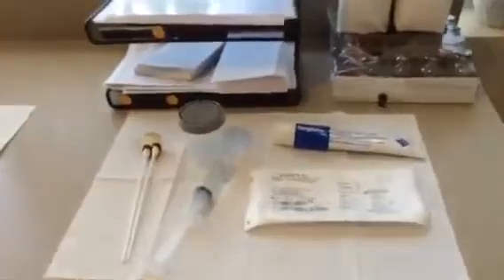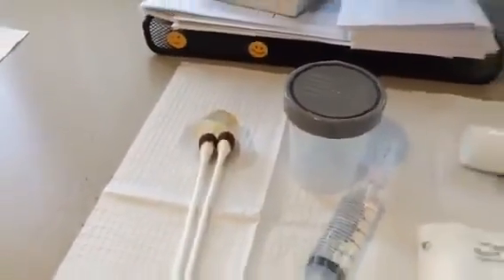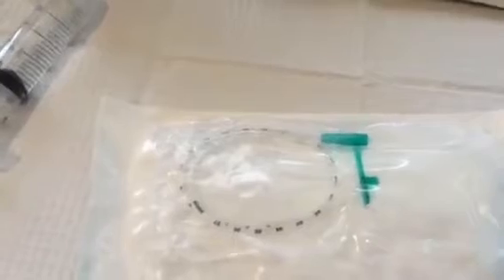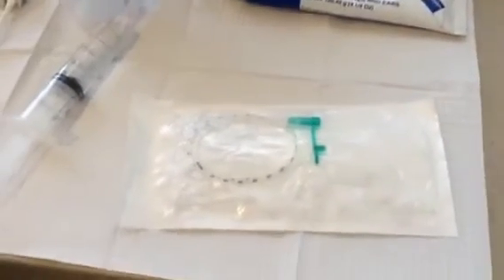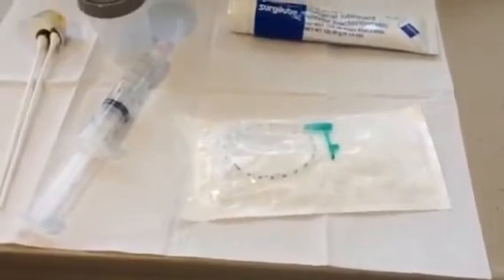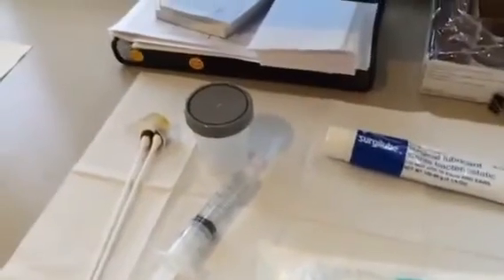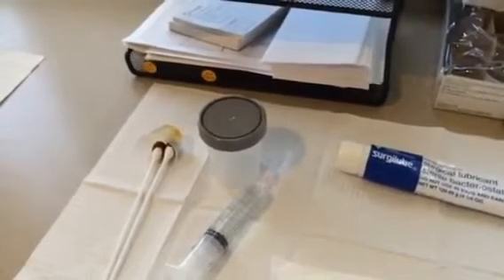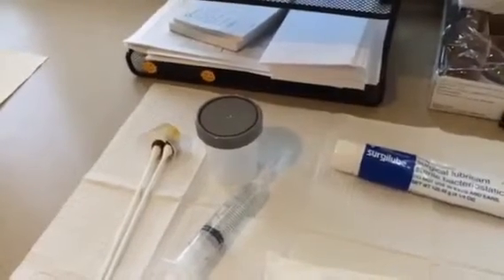We've got the bladder instillation solution. We simply wipe the urethra with a little bit of iodine on some swabs. We have a urine cup, and we usually use 8 French pediatric feeding tubes — you can see the label here, this is what they look like. We use a little bit of sterile lubricant on the tip of the catheter when it's inserted into the urethra.